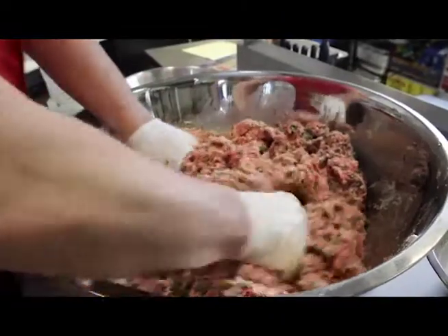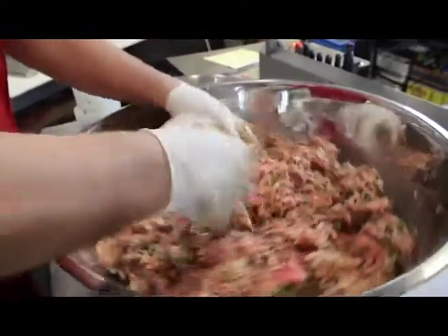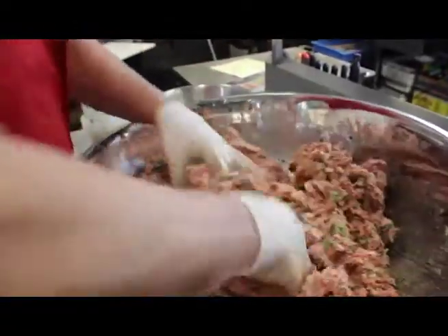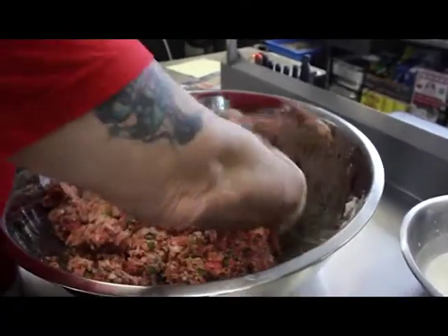The ingredients are all fresh, and that's the only way to do anything — just fresh ingredients. Now, do you get your kids to help you roll these meatballs? Oh yeah. Should we get Dylan over here to help us? We can.